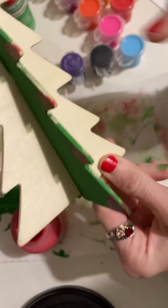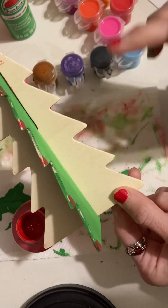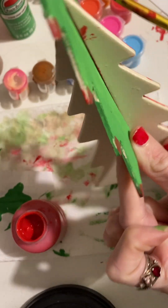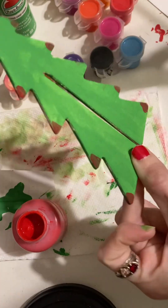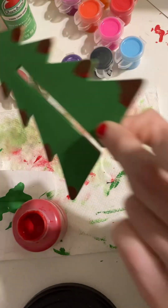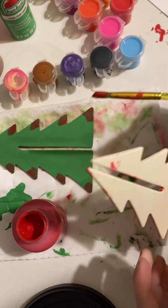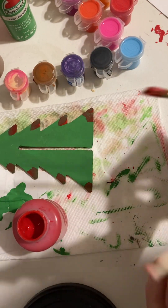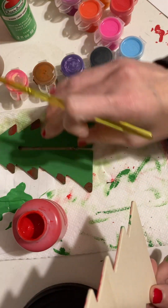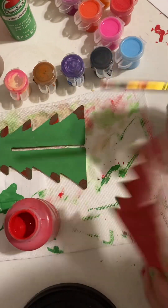I have to decorate this, I have to paint this red. Go ahead and take this off. I need to put this and paint this, because I already painted this green.